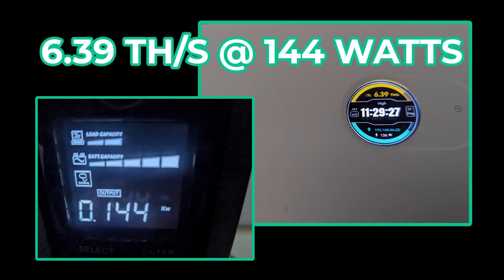I left my device running for over 24 hours and wanted to check on the power consumption. The device reports right around 130 watts on the high setting, while at the wall it's pulling right around 135 to 144 watts. So we can see we are hitting the benchmark that the device advertises.